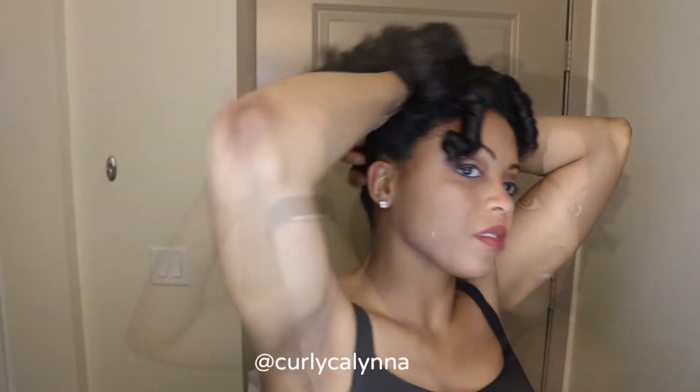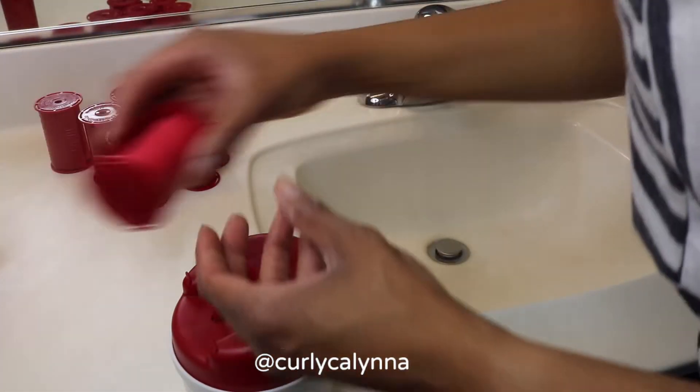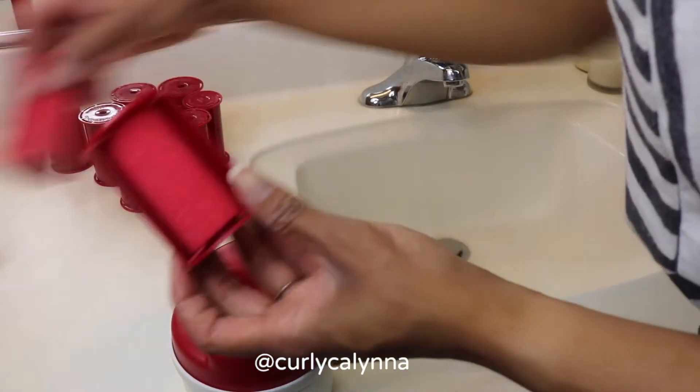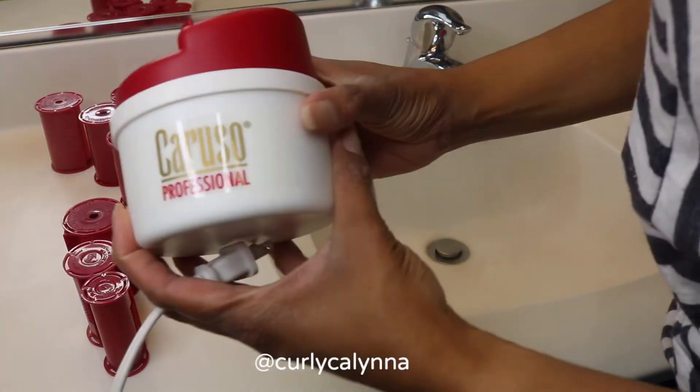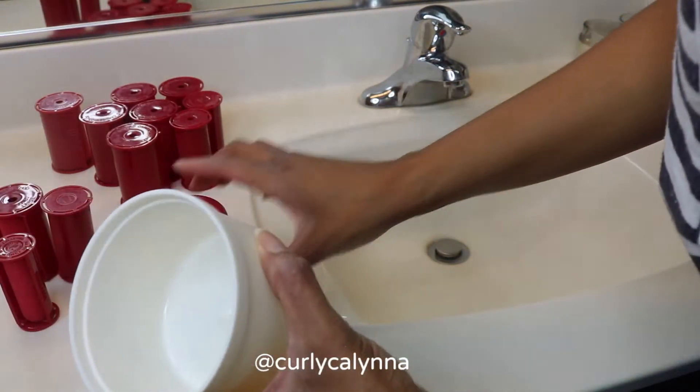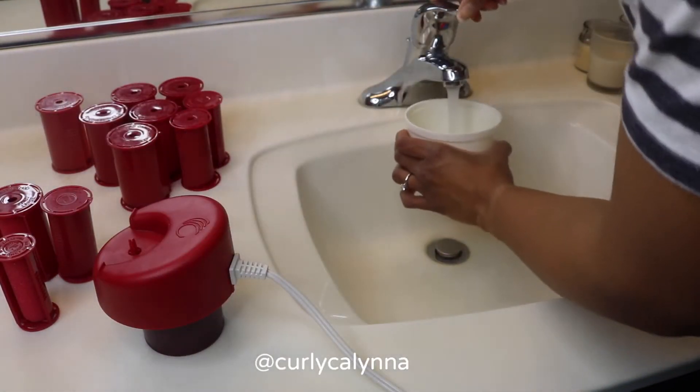Hey guys, welcome back to my channel. Today I'm going to show you how I got big fluffy curls with Caruso steamrollers. First let me show you how it works — it comes with three sizes: large, medium, and small. This is the Caruso base, and first you fill it up with water to that line.